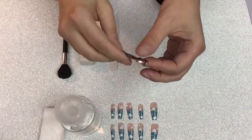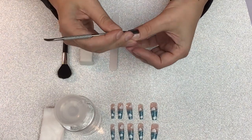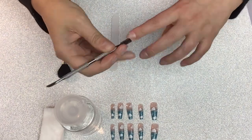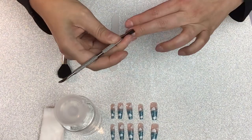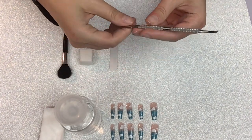I like to start my nail prep by pushing back the cuticles gently. I don't cut them because it's really easy to damage them. I speed up these videos so it can be a bit shorter, but in real life I'm going very slowly and gently with the cuticles.